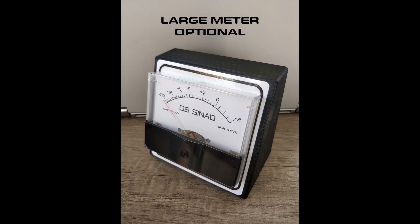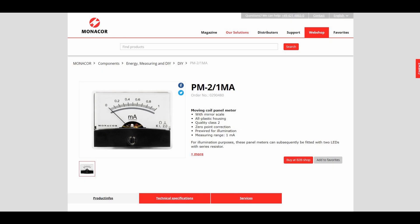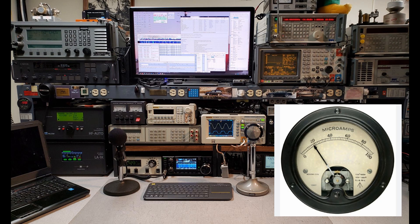That's something I don't mind doing, because with the original Cynad meters, they were made for a price and there are better galvanometers out there that you can buy. I tried a monocore meter, which was half decent, but you're looking at a lot more money for the actual meter. Some of you might have an old vintage meter that you want to use, which would be fine.